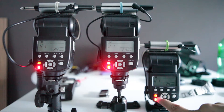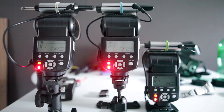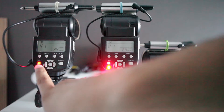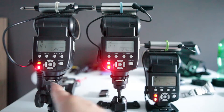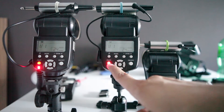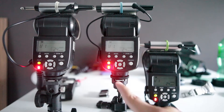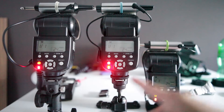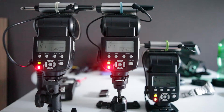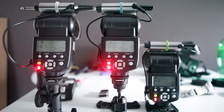You can see the one with Eneloops and HV battery takes about 1.5 seconds — it's already ready to fire. The Eneloops-only unit takes a little longer, about 2.5 seconds. And the ordinary AA unit — 1 Mississippi, 2 Mississippi, 3 Mississippi, 4 Mississippi, 5 — a little under 5 seconds.